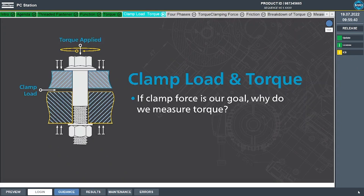If clamp force is our ultimate goal for the joint, why do we measure the torque? The simple answer is that clamp load is too expensive to measure in a typical production environment. Torque is significantly less expensive to measure, and since there exists a known relationship between torque and clamp force, it allows us to approximate clamp load based on the achieved torque of the joint.